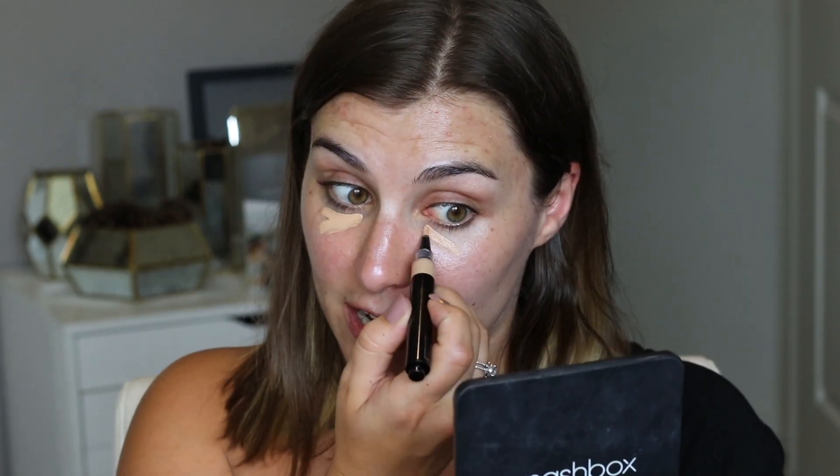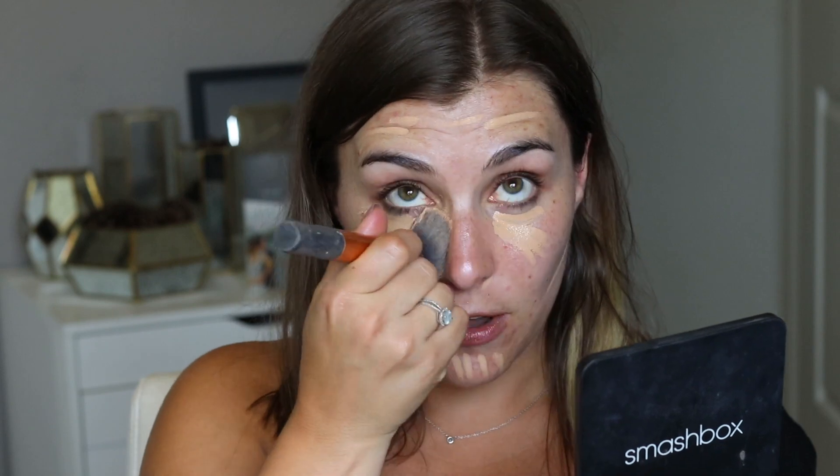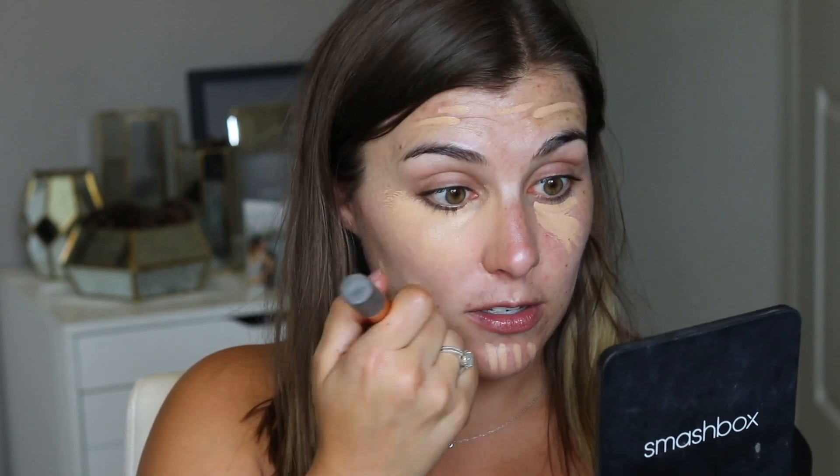It has a clicky top, as you can see, and I'm going to start applying that in my under eye area. It's pretty full coverage and a very hydrating formula. At your first go, I would recommend using a light hand so you can really get a feel for the coverage because I was shocked at how full coverage this is. They describe it as being a foundation and concealer in one, so that really shouldn't have been a surprise to me. But it's pretty full coverage and very buildable.